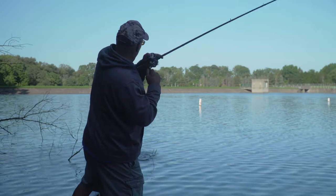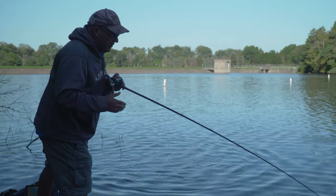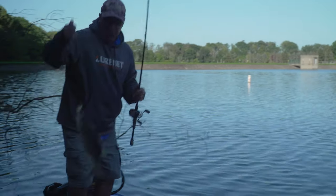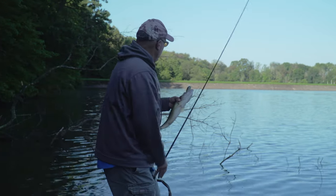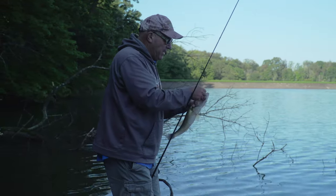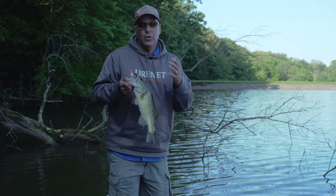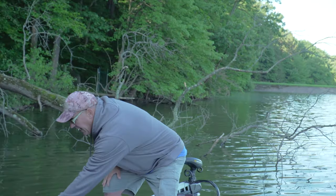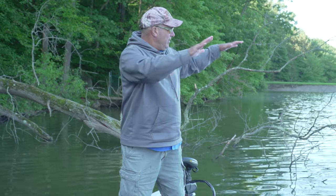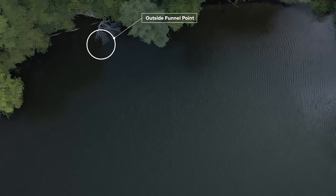I'm throwing the Norman Fat Boy and it comes through the wood so good it's ridiculous. There's a point where the tree came out and made a point, so I wanted to bring the bait through that point on the tree just like baitfish swimming in there. A lot of times the shad will feed on the algae on the tips of those branches, so that outside edge is a great funnel point for bass to ambush shad as they come in.